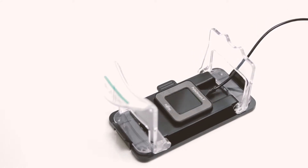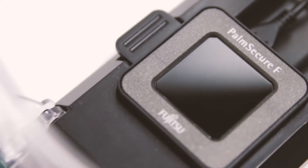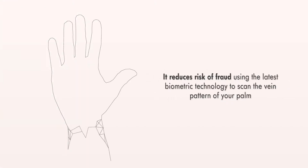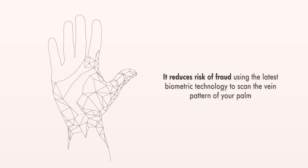Introducing Verifast palm authentication. Palm authentication is a highly reliable method of identification. It reduces risk of fraud using the latest biometric technology to scan the vein pattern of your palm.